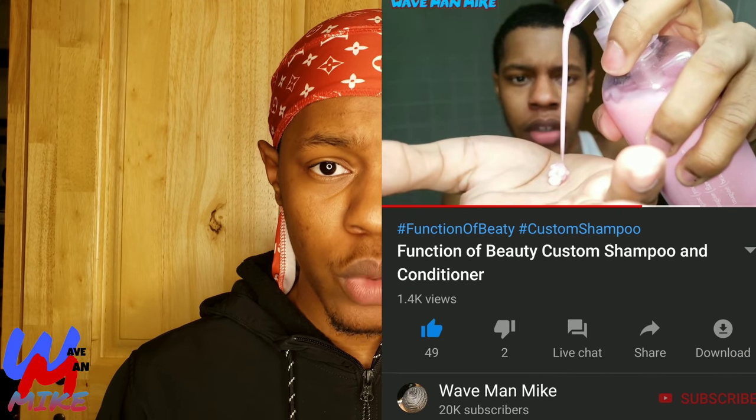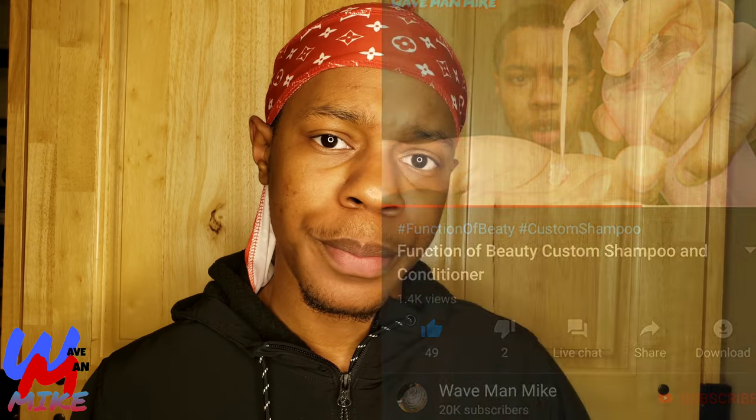These are the shampoo and conditioner I'm going to use. In the last video, people were asking me which shampoo and conditioner these were, so I'm going to tell you right now. They are made by a company named Function of Beauty. They let you choose your own custom shampoo and conditioner, so you get to choose the colors, function, and even the smell. I got deeper into this on my review of these products, so go check that video out. Now I'm about to wash my hair. Let's go.